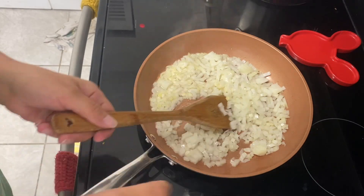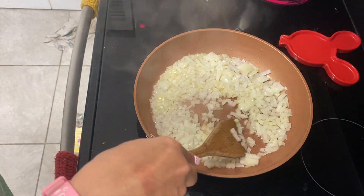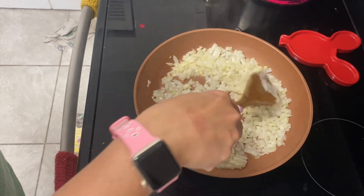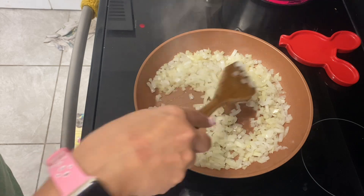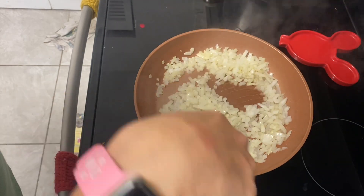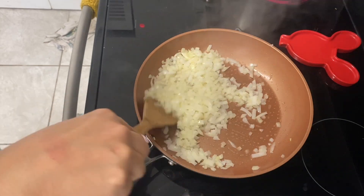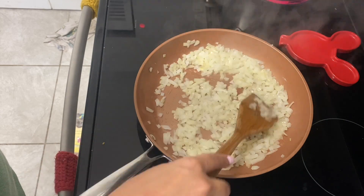In my skillet over medium-high heat I am going to sauté one onion. We like it with a little bit of bite to it, but if you don't, you can cook it all the way translucent. It looks like a lot of onion but it doesn't turn into that much.